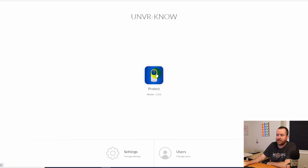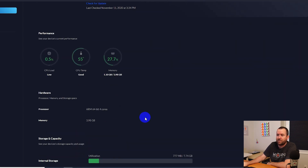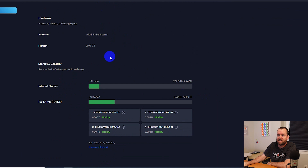Before we get into UniFi Protect, let's look at settings. Here we can see the Protect Network Video Recorder, our uptime, which firmware we're on, and we can check for new firmware. We can see performance statistics on CPU, CPU temp, and memory. It has a four-core ARM 64-bit processor with four gigs of RAM. Our storage capacity shows 7.7 gigs of internal storage for the operating system itself, and then we have our RAID array, automatically set to RAID 5.